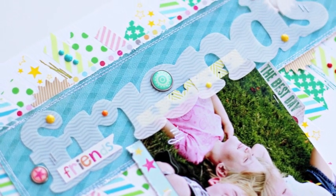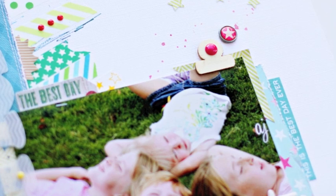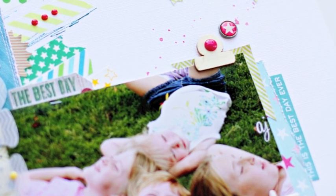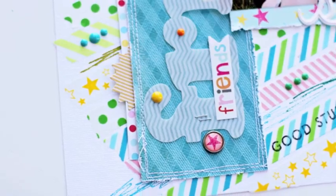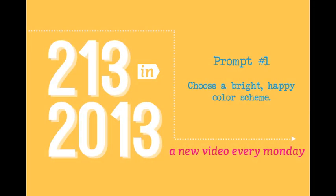I really love color. I know I'll always start with a neutral background, but color is just what makes me so excited about scrapbooking. So this use of color really leads me into my first prompt, which is to choose a bright, happy color scheme for your page.